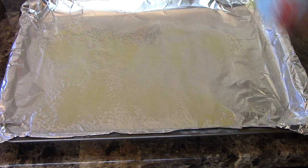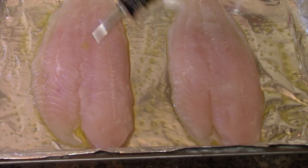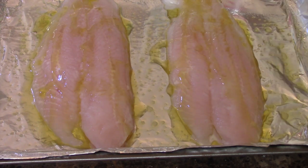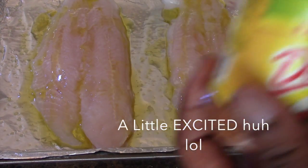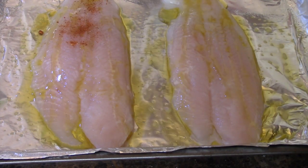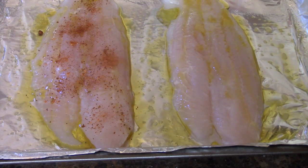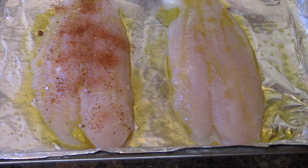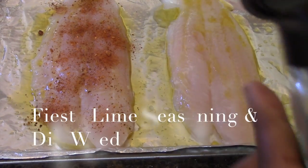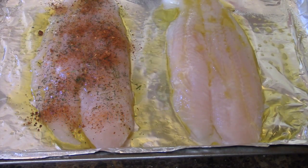Spray your baking sheet and place the tilapia on it, then sprinkle some olive oil. To season the tilapia, sprinkle about one and a half teaspoons of fiesta lime seasoning on top. Afterwards, sprinkle some dill weed — or you can add fresh dill weed if you have it.